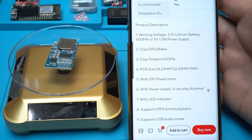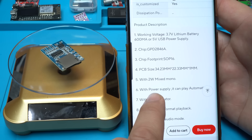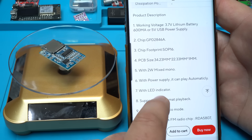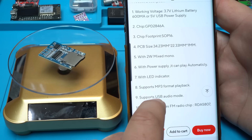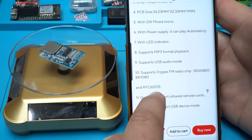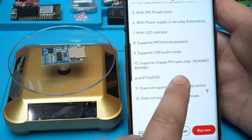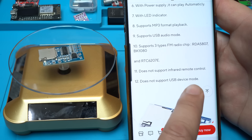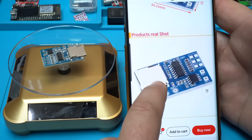According to the product description: working voltage is 3.7 volts lithium battery at 600 milliamps, or 5-volt USB power supply. PCB size is 34 by 22.3 millimeters, with a 2-watt mono amplifier and LED indicator. It supports MP3 format playback, USB audio, and three types of FM radio chips. It does not support infrared remote control and does not support USB device mode.